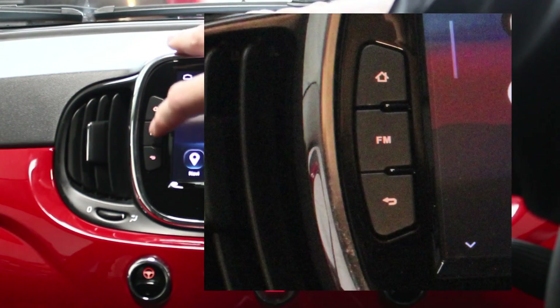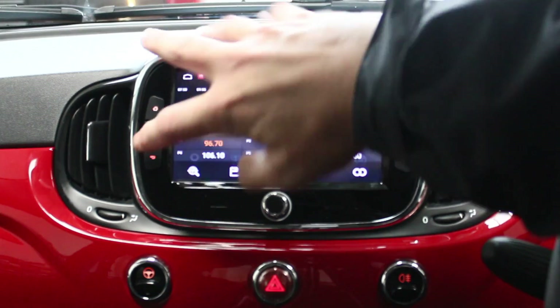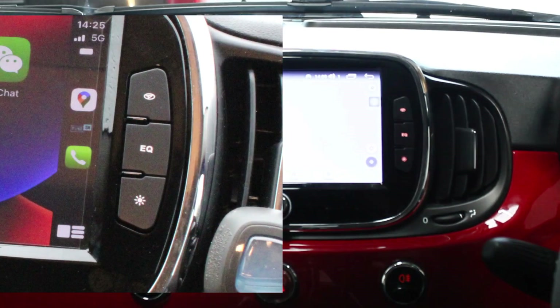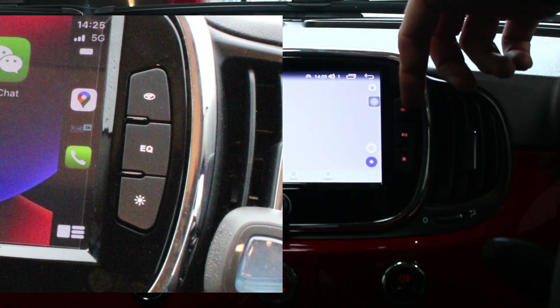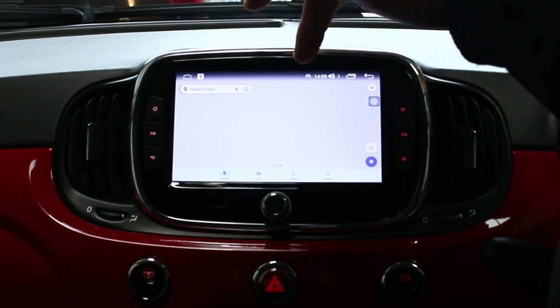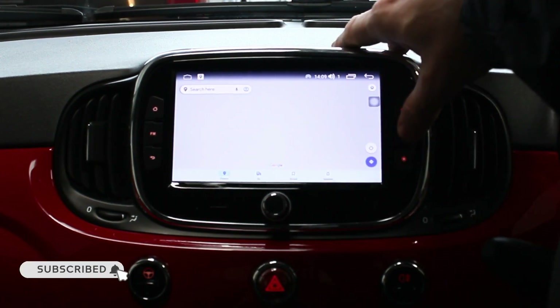All these buttons down here are physical — nice little touch. So that's the home button, there's the radio which takes you back to home, this one's the back button which takes you to the back page, and this one here is your navigation map shortcut home page button. It's got Google Maps on there at the moment — the reason it's a blank screen is because it needs an internet connection.